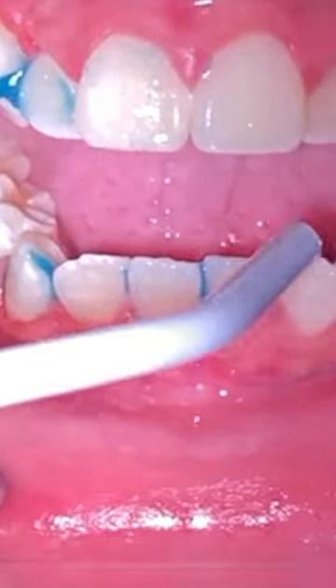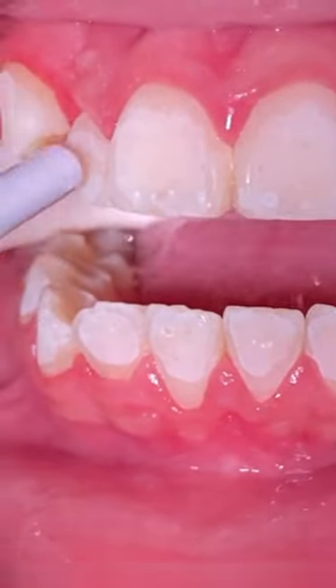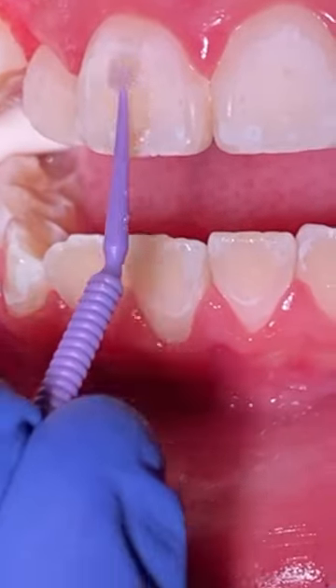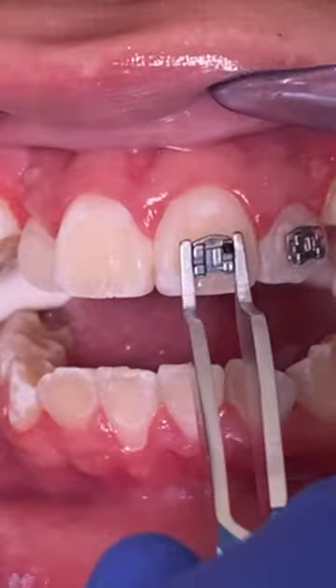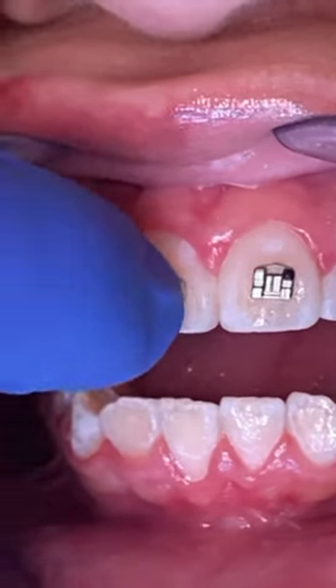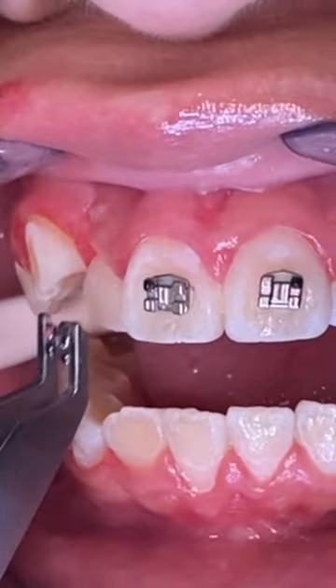So we go ahead and we apply some of the edge. We remove it, make the teeth chalky. We then apply some of the bonding material — it's just allowing the brackets to adhere to the tooth a lot more better. Then we'll place our wires and place our rubber bands.